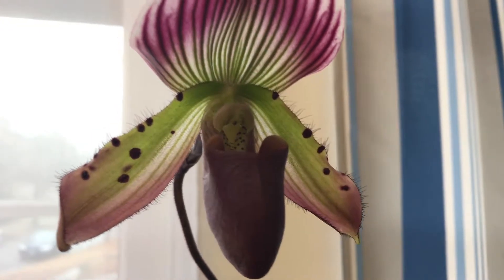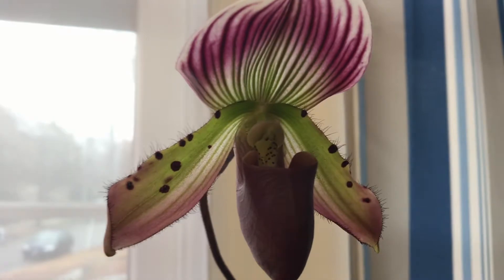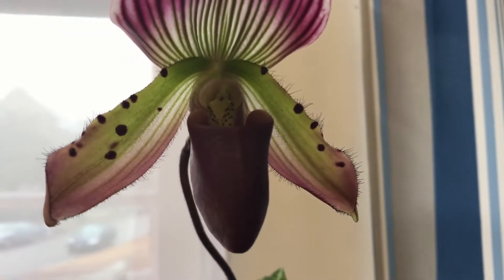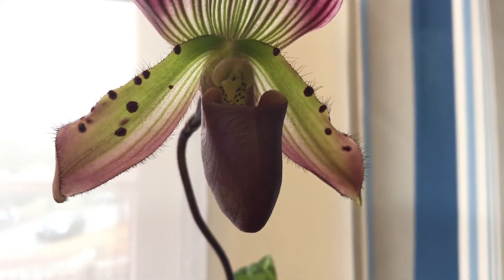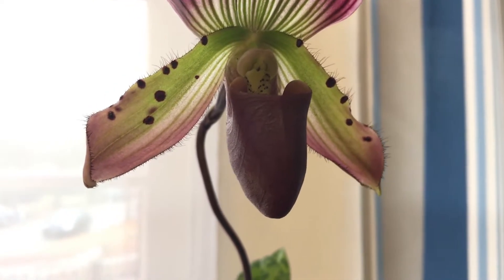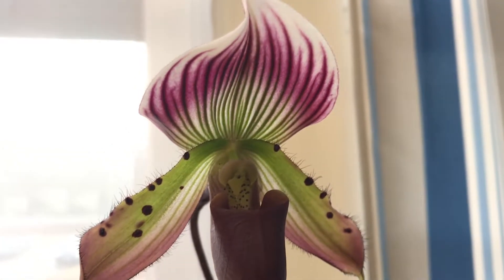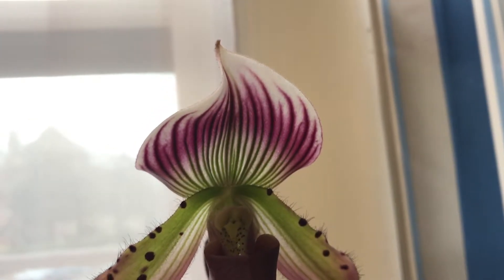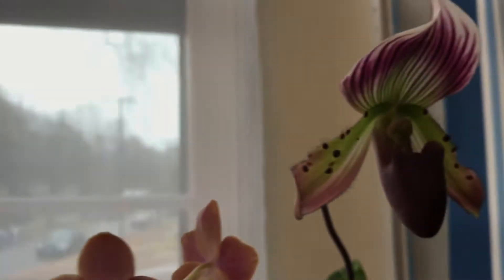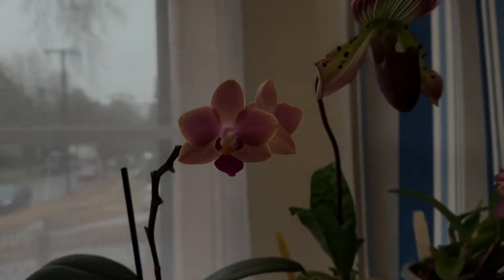And then of course this modi type vinicolor Paphiopedilum. I really like this one because of the veins on the bucket — you can see the things, they're so intricate: the hairs, the warts, the striations, the lines on the top petal. I really love that. And of course my 'garbage orchid' — just kidding!